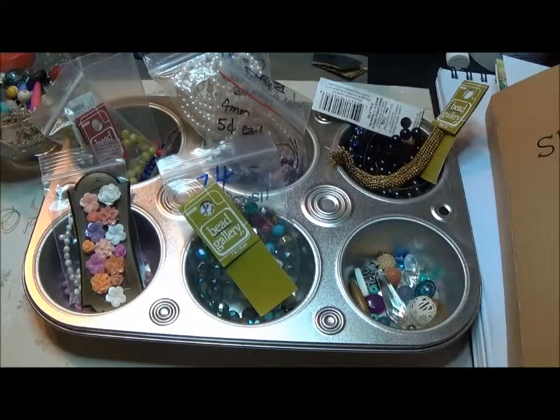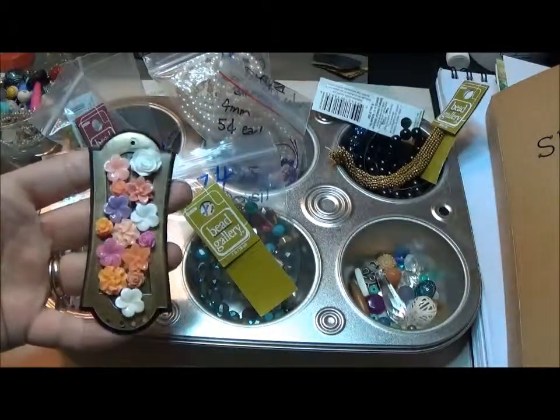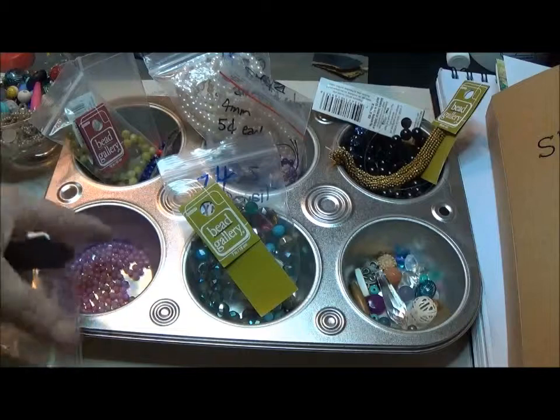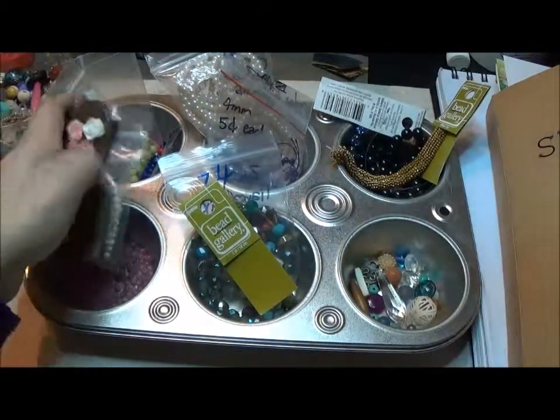So I'm back from picking out the beads for the muffin tin challenge. I'd already picked these out for the hardware piece — it's just some little pearls and some purple-toned, or violet-toned, beads for that.